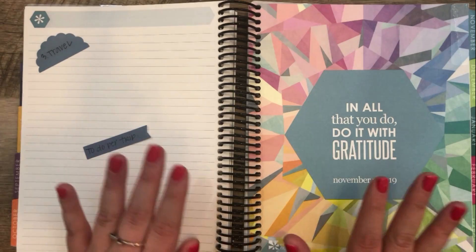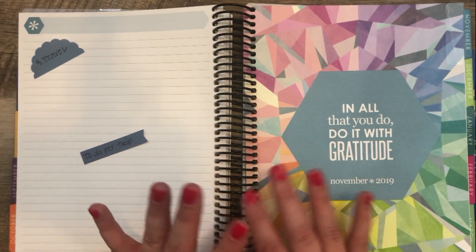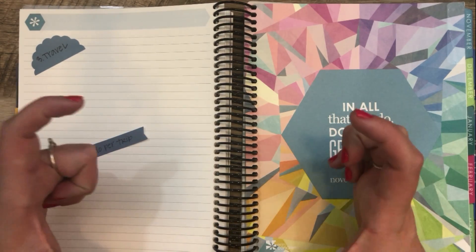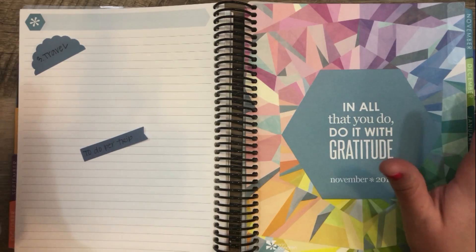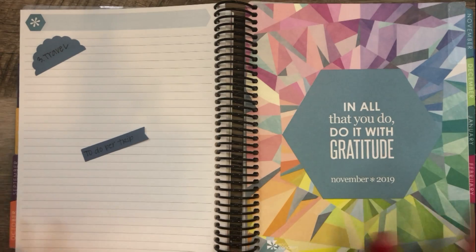Idea number three is to use it as a travel planner. I sort of took this idea from Nina — thanks Nina. She uses the petite planner monthly layout, and I was thinking it could be really cool to use the Deluxe Monthly to map out all your travel, if you're somebody that does travel a lot.